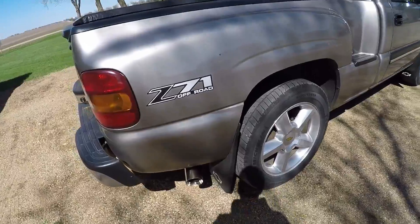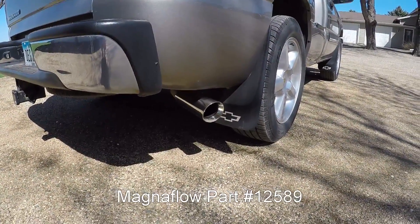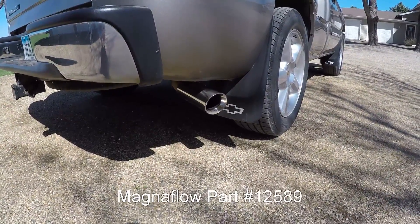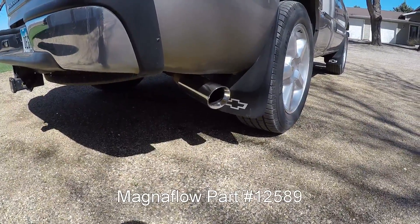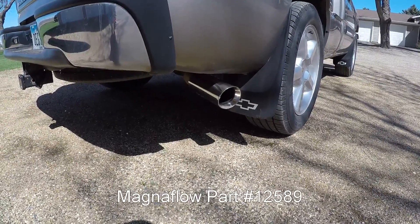I'll do a little startup clip. I'll try to find the part number for the exhaust muffler. It's a Magnaflow muffler, basically the same size as the stock muffler, but it's a straight-through with a big case so it's still pretty quiet. If I can find the part number I'll put it on screen.